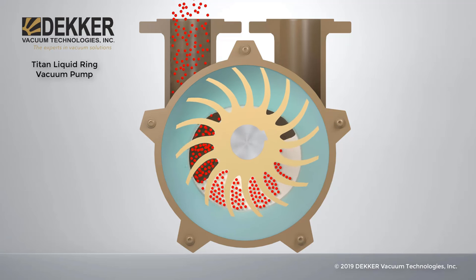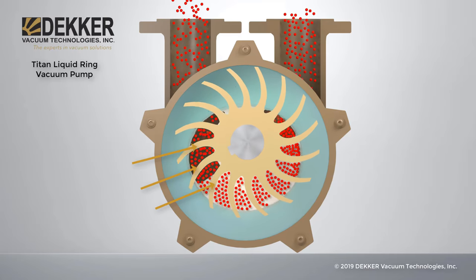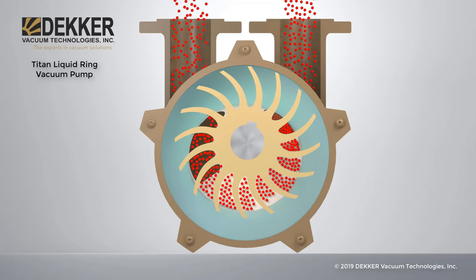Due to the positioning of the impeller, a crescent-shaped space develops between the impeller hub and the liquid ring. The vanes divide this space into several cells of different volumes.